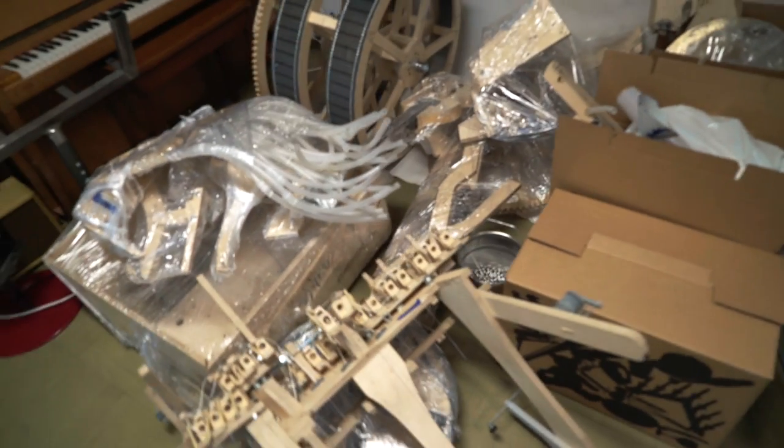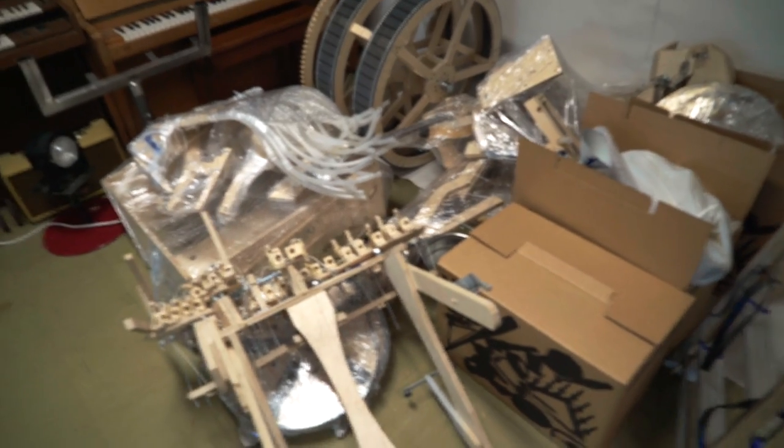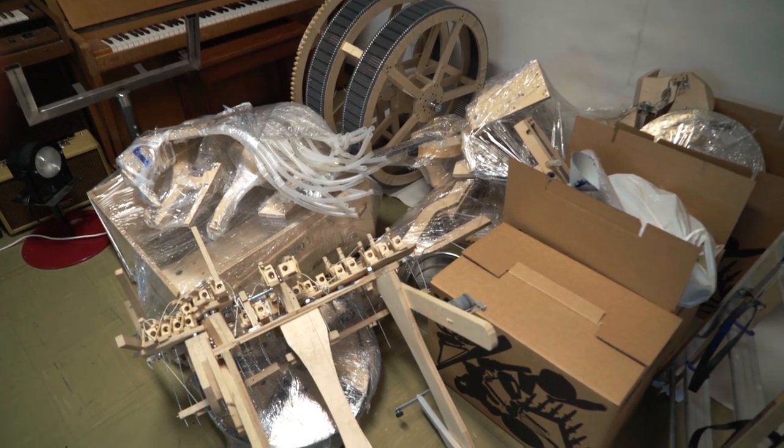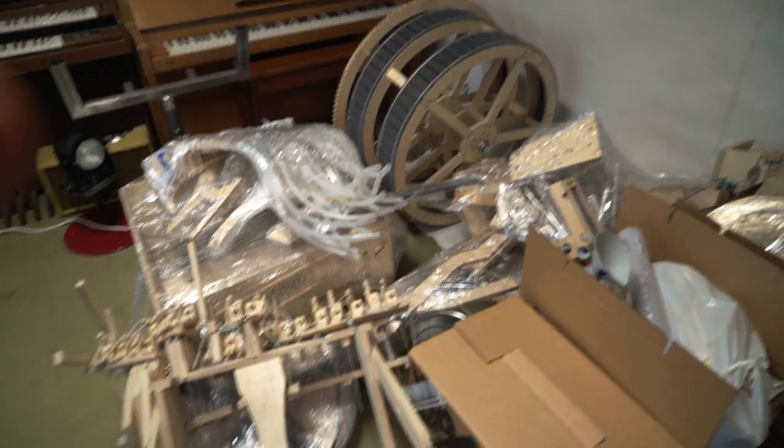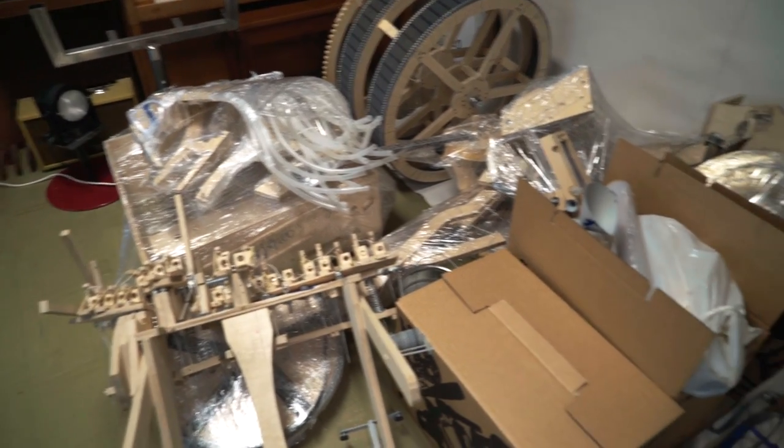This day really made me lighthearted. Packing this machine — there was something about it that felt so good. It's a kind of moving-on feeling. I love this marble machine, but I also love that we're building a better one.